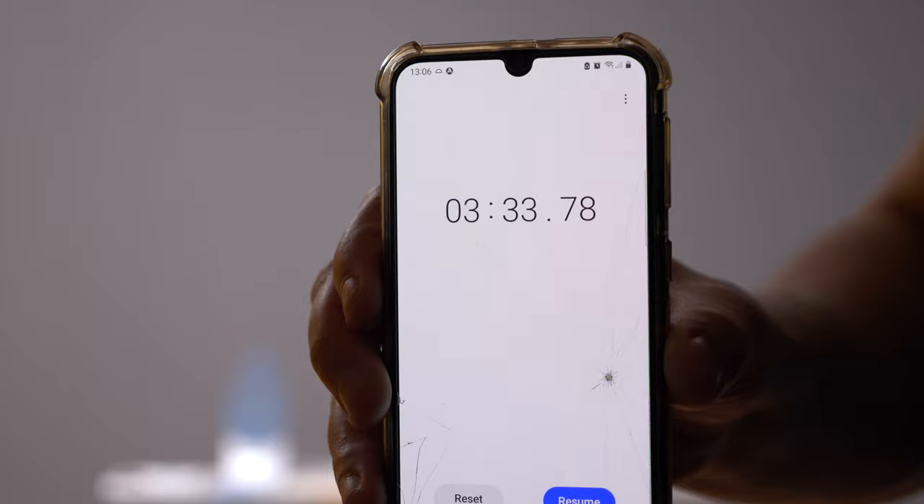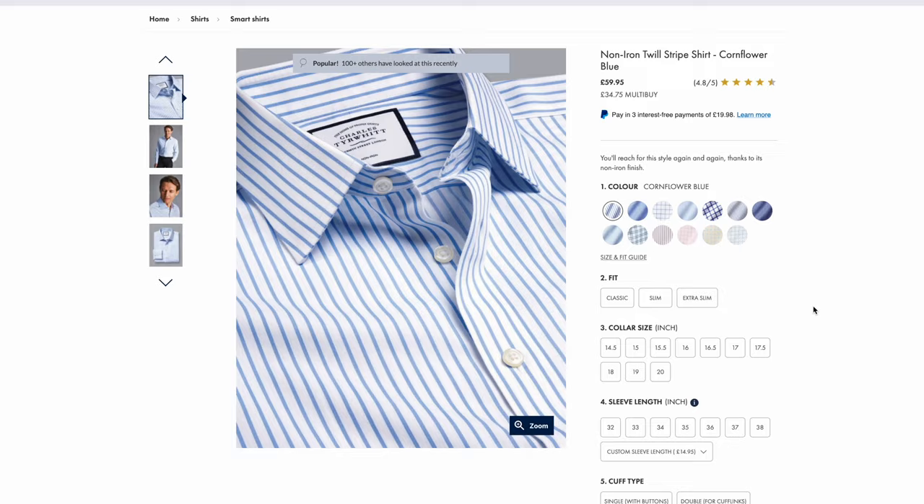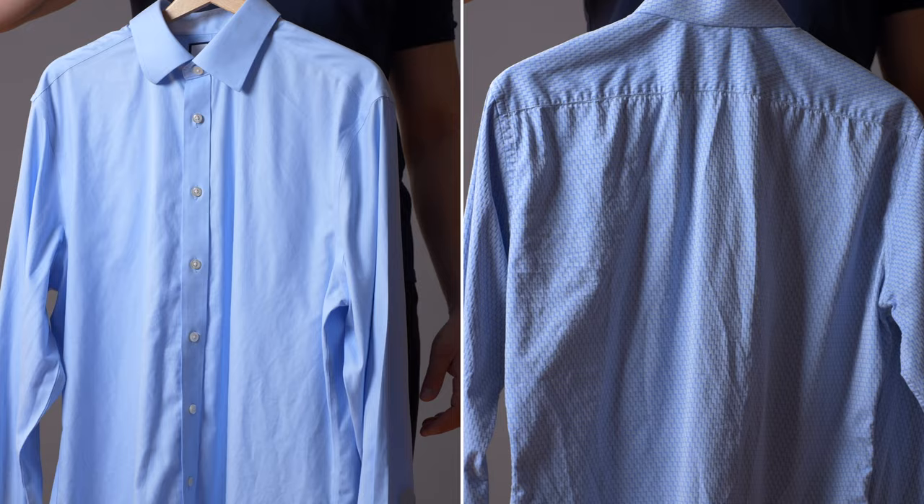In conclusion, in general I'm a big fan of Charles Tyrwhitt shirts. I think for the price, the quality is really nice and I love that they have so many different options for fit and sleeve length. But in this case, I have to say that calling these shirts non-iron is a little bit misleading, because obviously they're not non-iron. When they come out of the washing machine, they have quite a lot of wrinkles — even compared to a regular cotton shirt, I don't really see much of a difference.